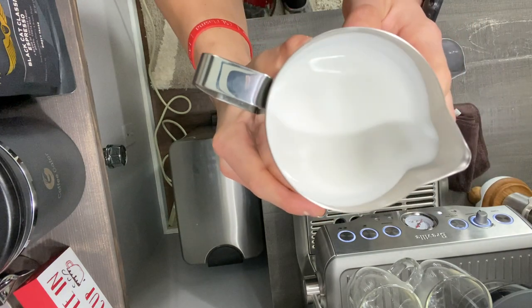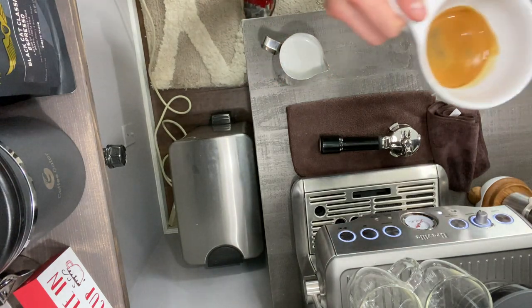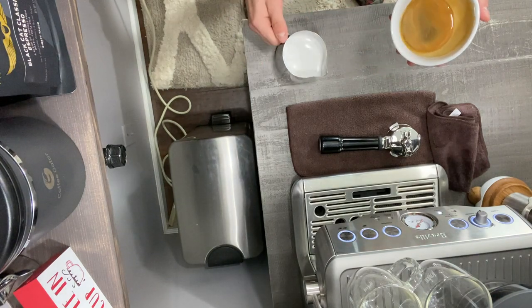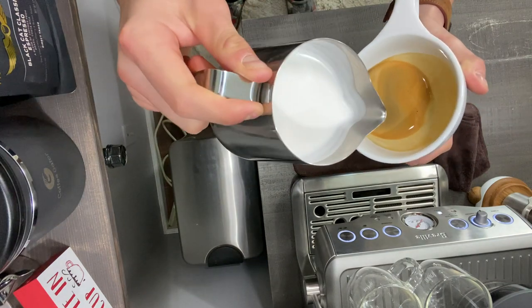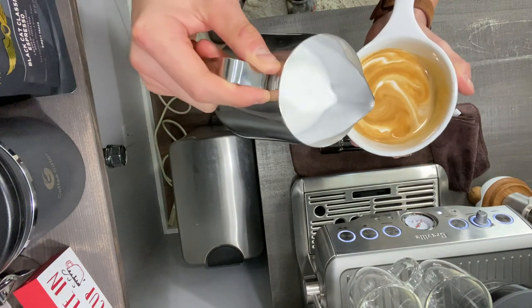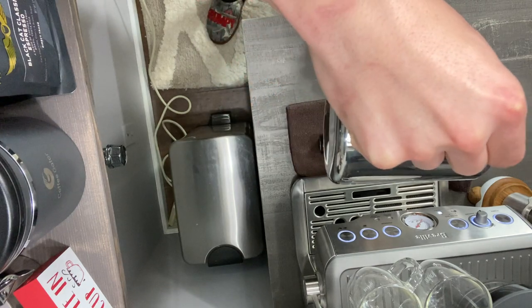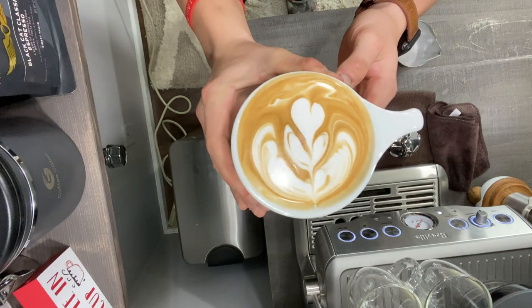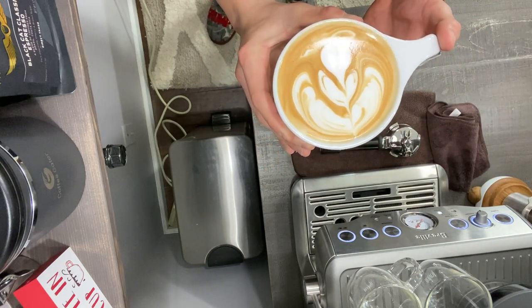Now transfer the milk to another pitcher — that removes any air pockets or bubbles. See how smooth that is. Give it a couple taps, spin it, then take your shot of espresso. The crema still looks beautiful. Tap the cup, spin it, tilt it, and add a little blob into the middle deep inside the crema, then work your way around for the latte art design. There's the design — came out pretty good. That is how you froth milk.